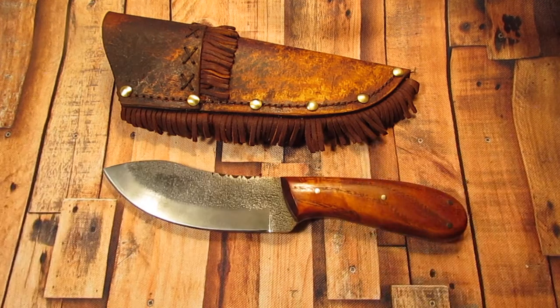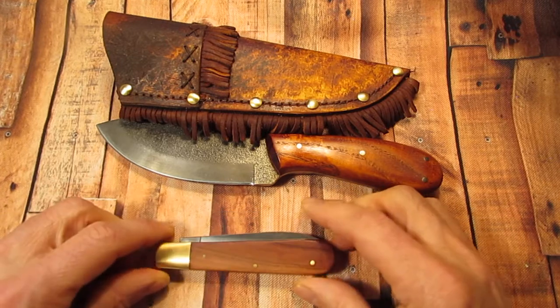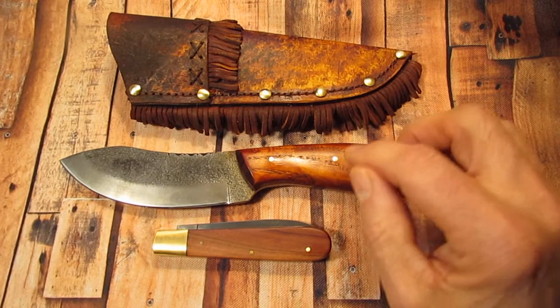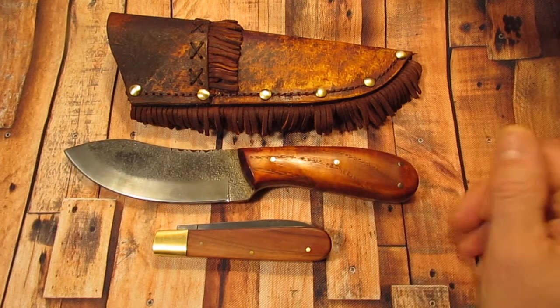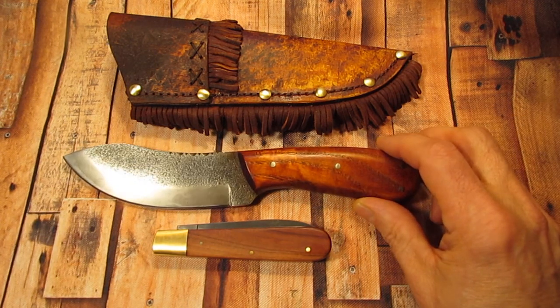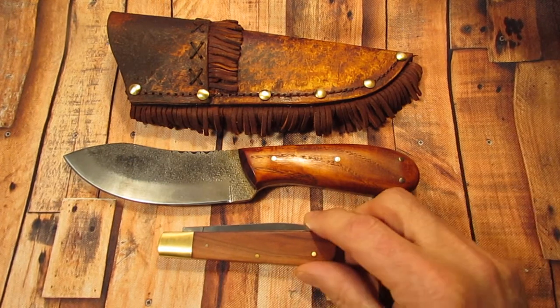He would also use a small folder — like this — maybe a one-blade or two-blade, to do all his woodwork, and not necessarily the larger knife. Everybody thinks there's a one-tool option, I guess, but in my opinion there is no such thing as a knife that can do everything. This knife was designed for skinning game and food processing, and he would use a small folder for whittling and other woodwork.